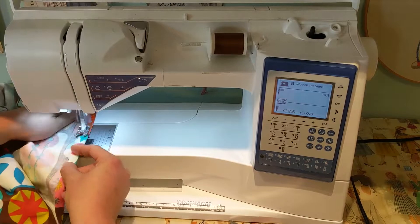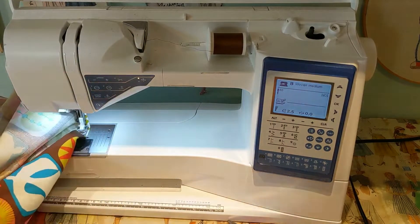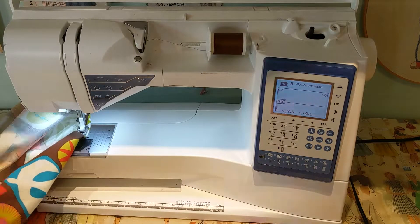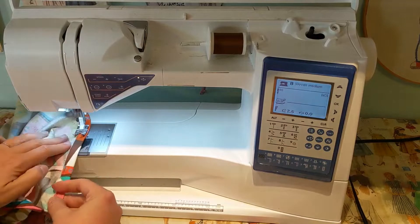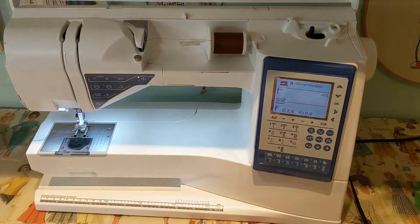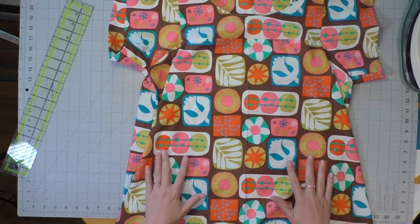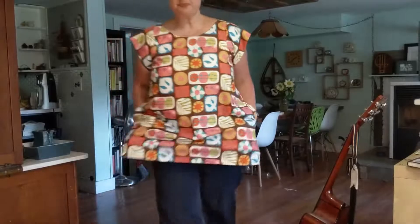I think that is the last step — congratulations! Hopefully you followed along and you've made your own Celestial top or dress with me. If you have any questions, you know where to find me. I love this pattern and I live in it in the summer, and I'm excited to have another one.